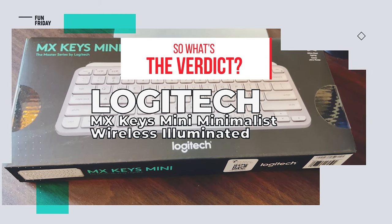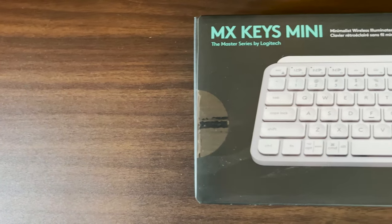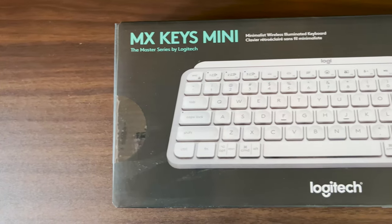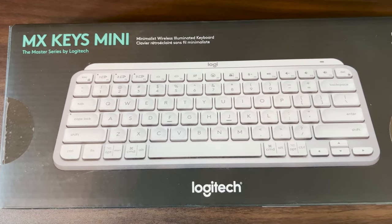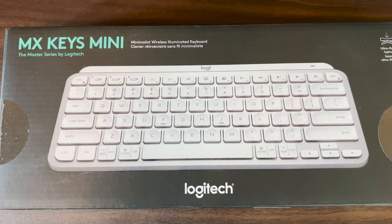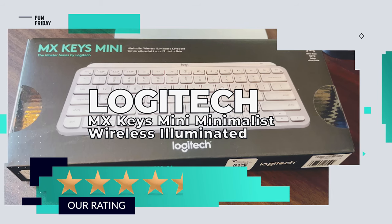What's the verdict? As a wireless mini keyboard, the Logitech MX Keys performs brilliantly. A few unneeded features — keyboard lighting and wasted button space — is all that's stopping us from giving this product a perfect score. We give it a rating of four and a half out of five stars.